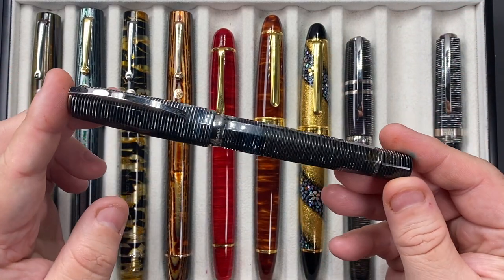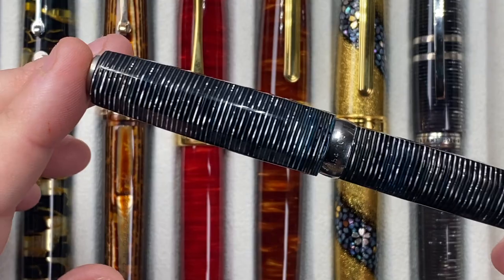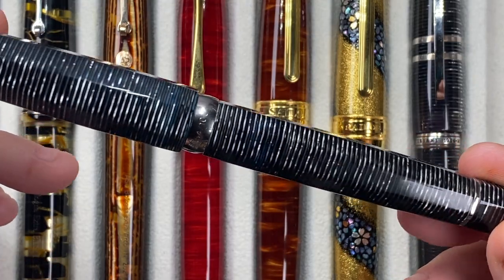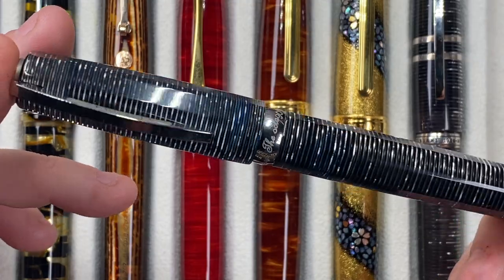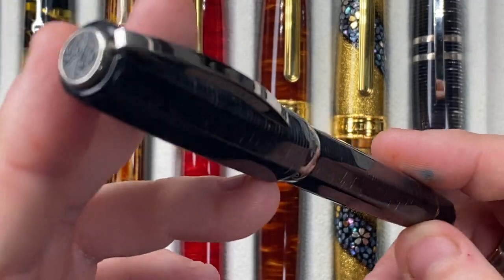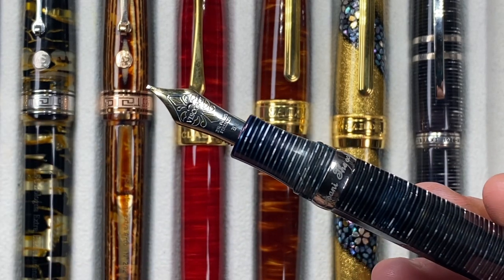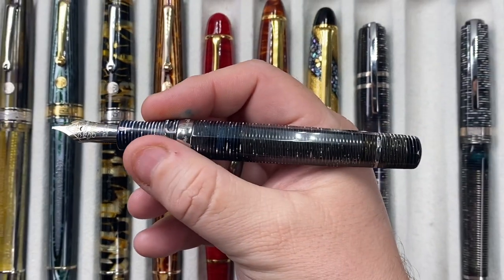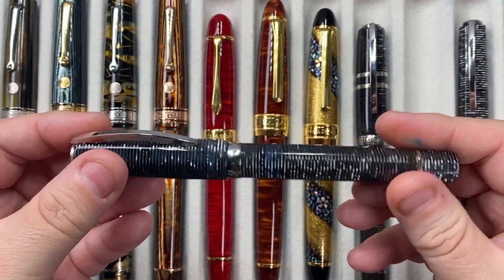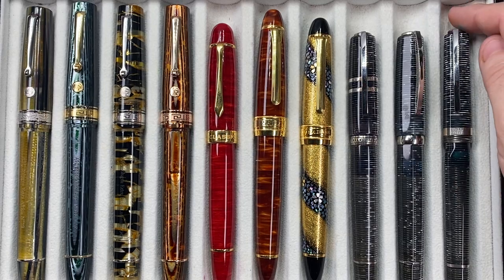I also have the second version, called the Octagonal. That stacked celluloid is beautiful — this is an octagonal, faceted pen, made by Visconti for the pen store called Corsani, which is in Rome, Italy. It's a beautiful pen, and Corsani is really not that far from the Vatican. This one has a broad nib — a 23 carat palladium broad nib. It's a really decent size in my hand. I love the stacked celluloids; it's got a hook safe lock and a power vac filler.